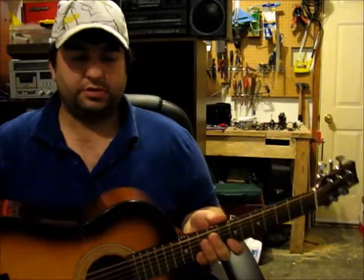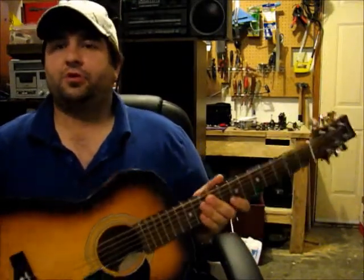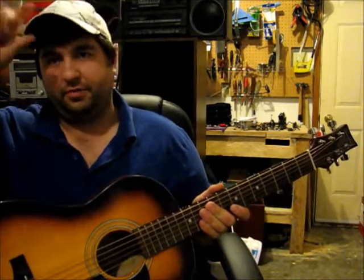Hello everybody, this is Lucas Welsh here. I'm doing a review today on a guitar.